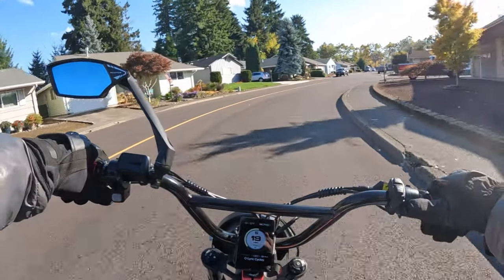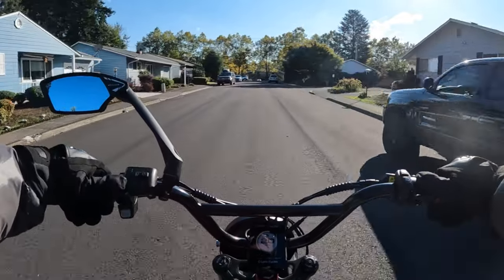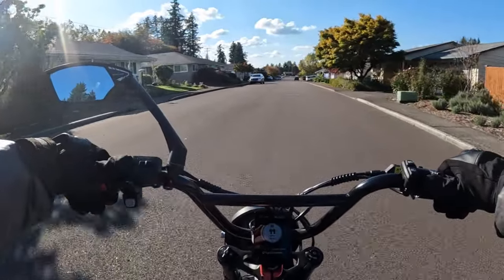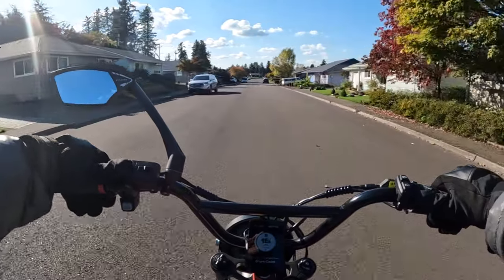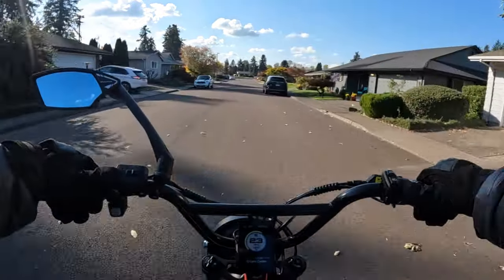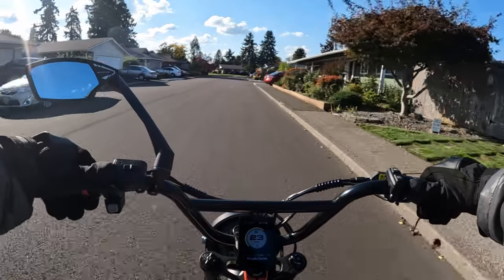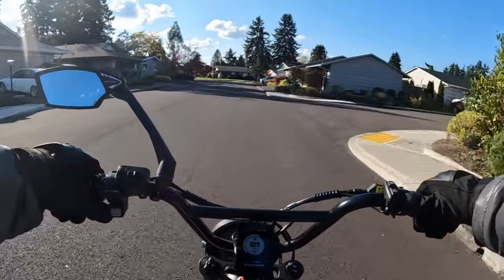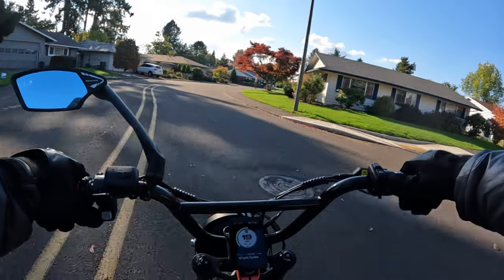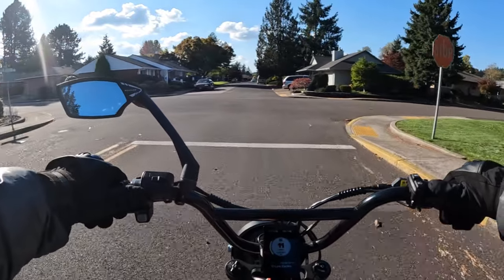Welcome back to the channel. On this video I want to talk about the big reveal. I recently did a video telling you that Electric e-bikes had some announcement to make, and I assumed it was going to be a new bike model. Indeed it is, and they have now revealed that model, so I'm going to talk about that bike, give you some specs and information. I'll also leave a link in the description if you want to check out the full details.